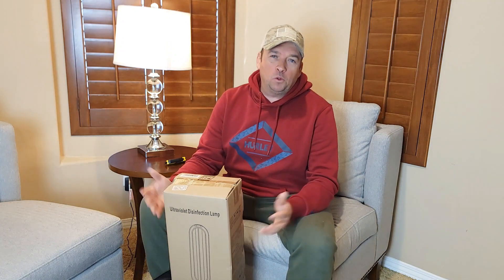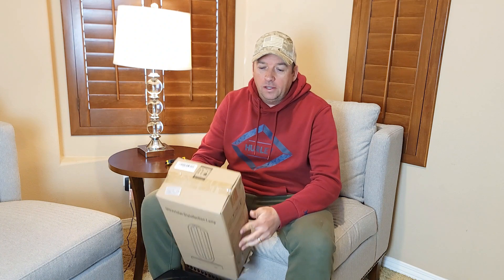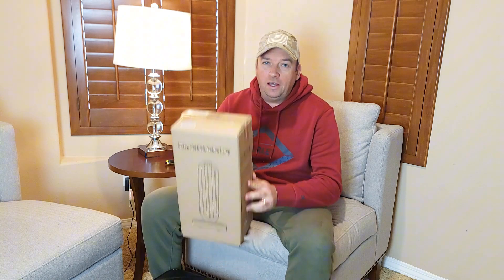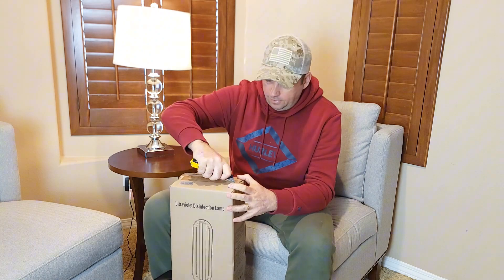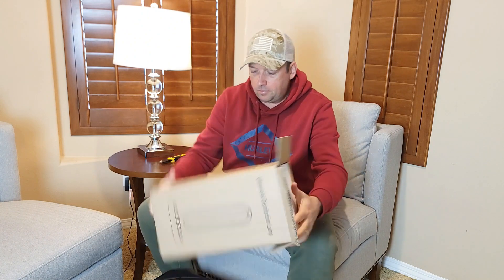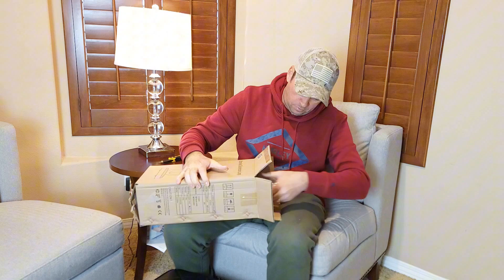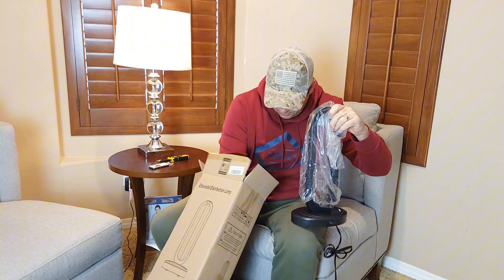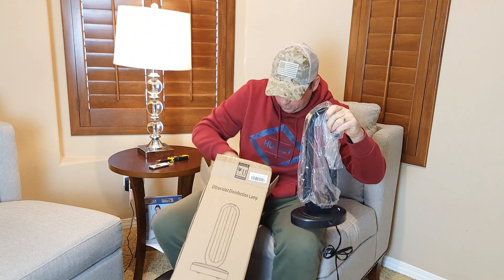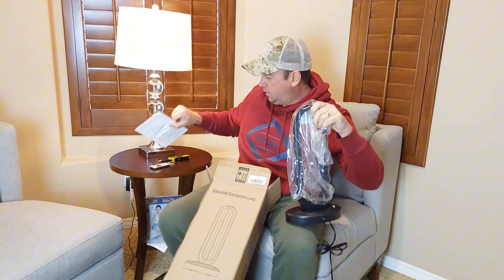Hello everyone and welcome to my channel. Today I'll do an unboxing and demo of the ultraviolet disinfection lamp. It came in this box, so I'm going to open it up. Inside there is a remote and what looks like an instruction manual.